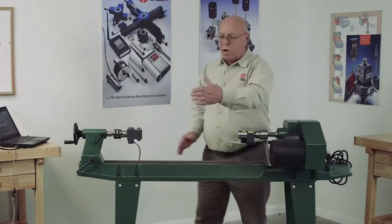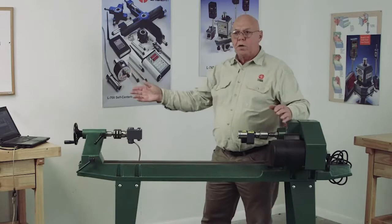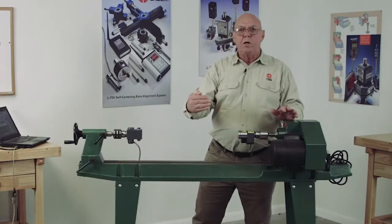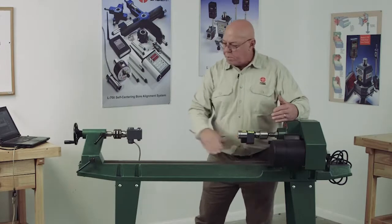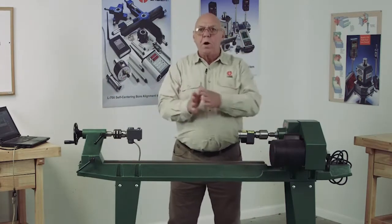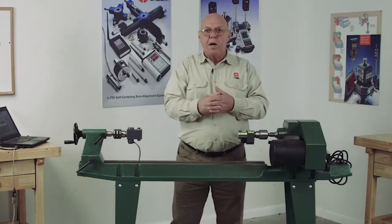I can never align the tailstock to the headstock if the headstock is not parallel to the bed. If it was running off at an angle, as I move the tailstock forward, the position would change. I need the headstock to be running parallel to the travel of the tailstock, so no matter where I move the tailstock, the alignment remains constant.